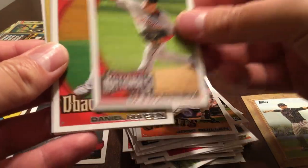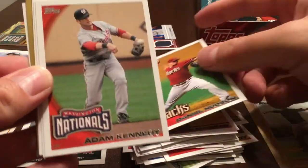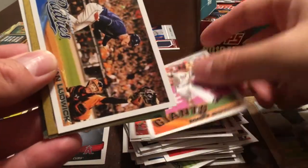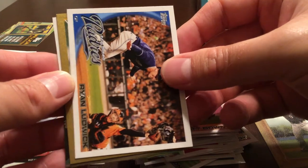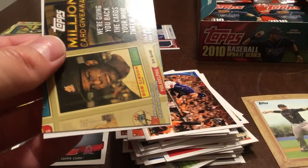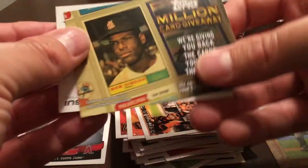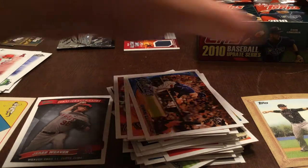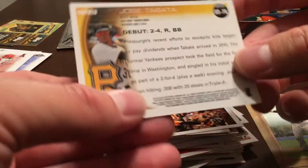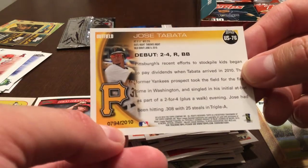Jose Guillen, Jason Marquis, Daniel Hudson, Adam Kennedy, Jeff Bloom, Matt Downs. Ryan Ludwig — and we have a gold! Jose Tabata gold, horribly off-centered — huge border on one side versus a tiny one on the other. It's numbered 794 of 2010.